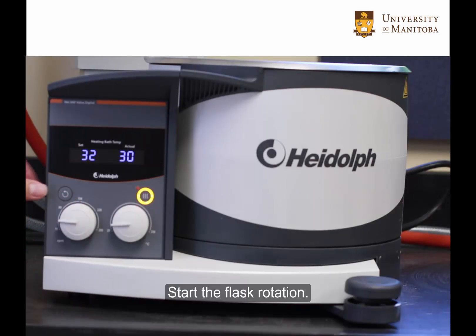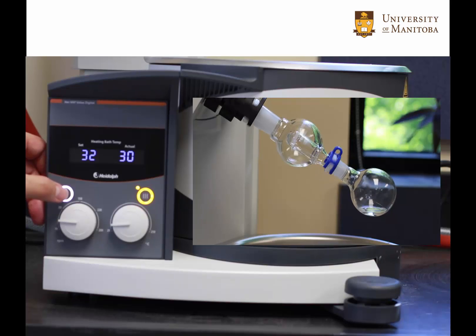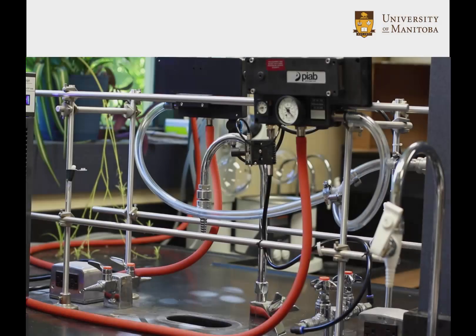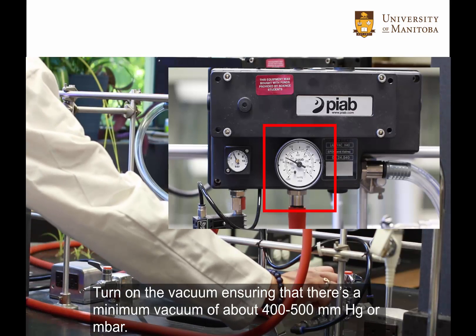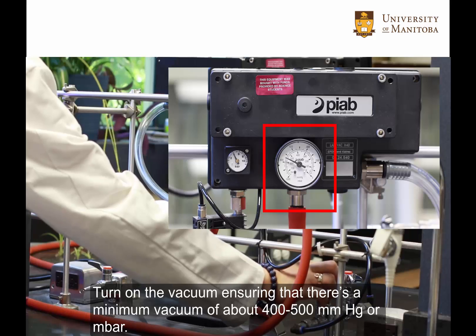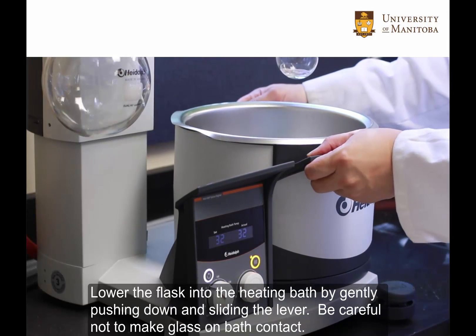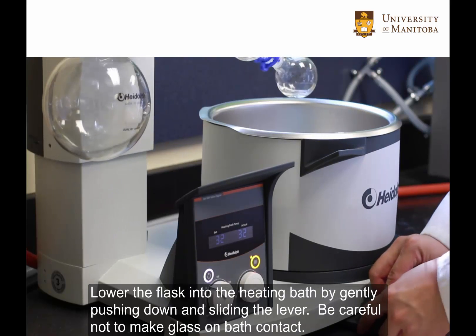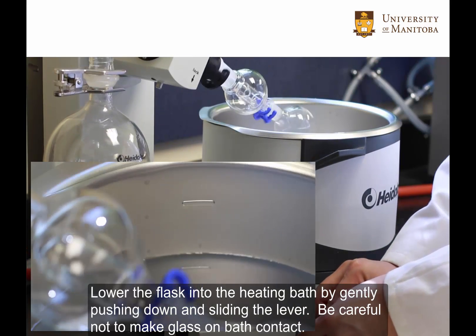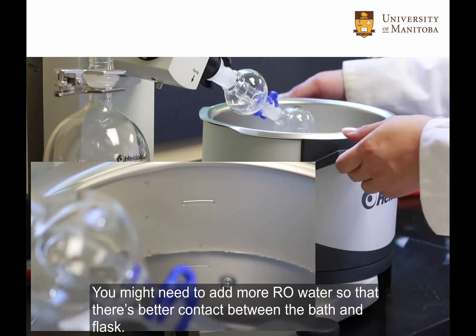Start the flask rotation. Turn on the vacuum, ensuring that there is a minimum vacuum of about 400 to 500 millimetres of mercury or millibars. Lower the flask into the heating bath by gently pushing down and sliding the lever. Be careful not to make glass-to-bath contact. You may need to add more reverse osmosis water so that there is better contact between the bath and flask.